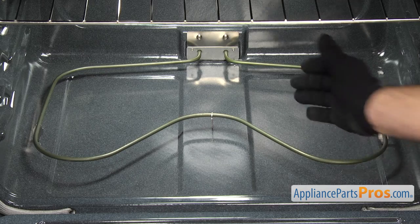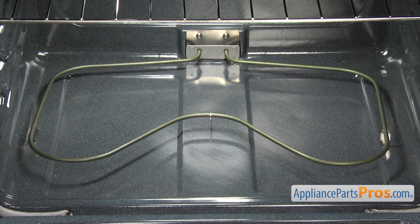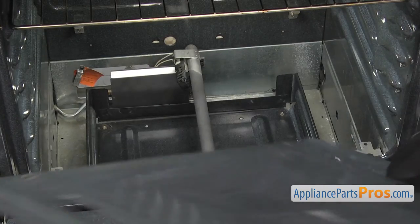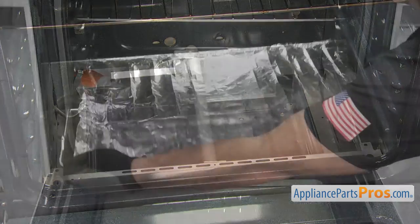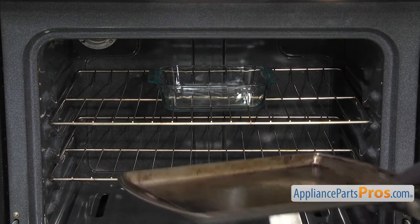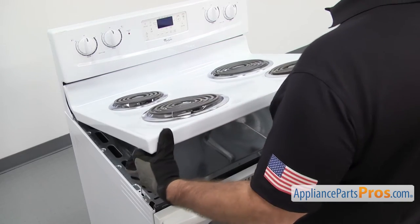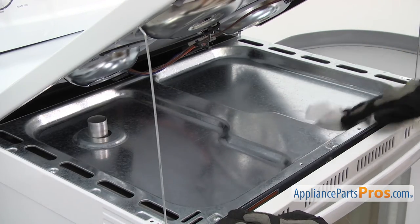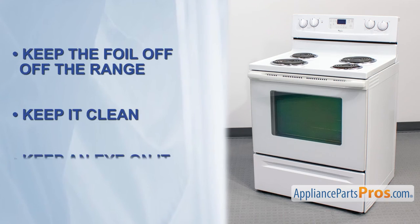With electric ovens, putting foil under the element could cause heat to be reflected back into the oven, overcooking the food and possibly damaging the element. If the foil touches the element, it could become a shock hazard. In gas ovens, blocking air passages could affect the burner operation, causing poor cooking and carbon monoxide poisoning. You also don't want to completely cover an oven rack, as this will disrupt the airflow and cause cooking problems. You should only use a small pan on a rack several inches below the food you're cooking to catch drips. Due to these dangers, you should clean the oven and underneath the cooktop regularly to prevent grease buildup instead of using aluminum foil.